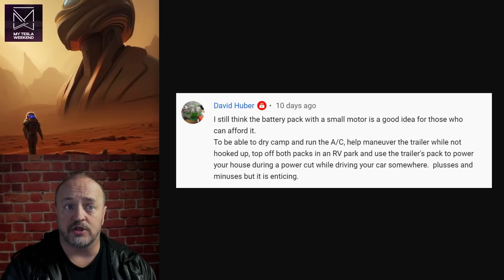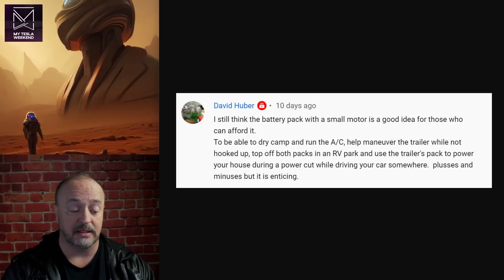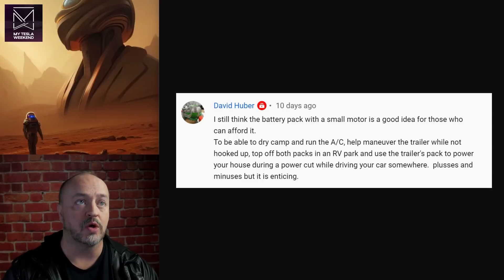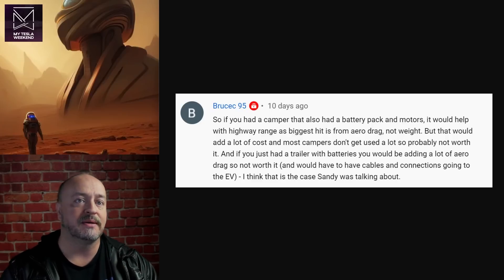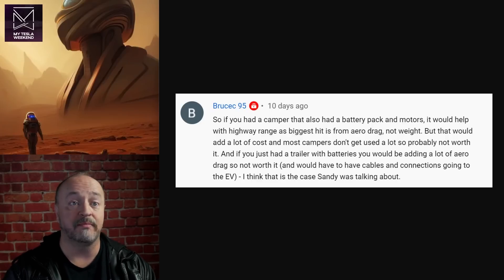Especially if you're going to pull up to a charger and you've got two batteries to fill, it's getting to be a bit of work — adding extra steps. If you had a camper that also had a battery pack and motors, it would help with the highway range, but that would add a lot of cost. And if you had a trailer with batteries, you'd be adding a lot of aero drag. Not as much worth it.